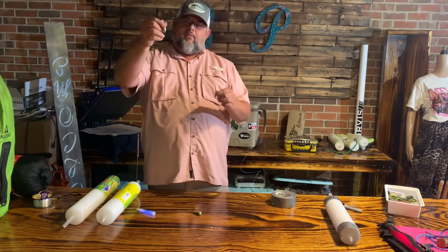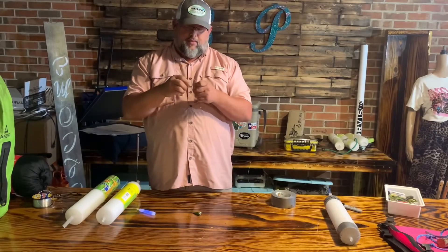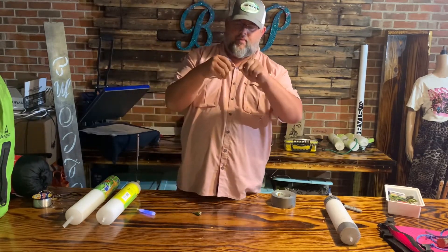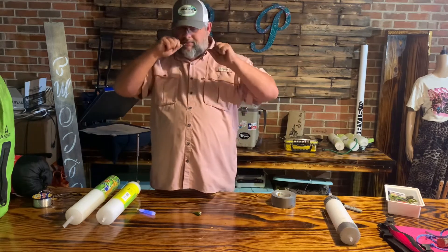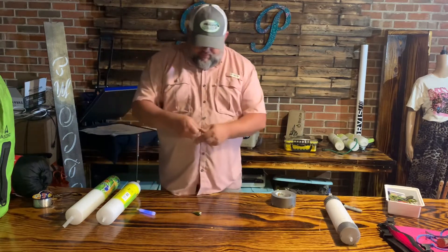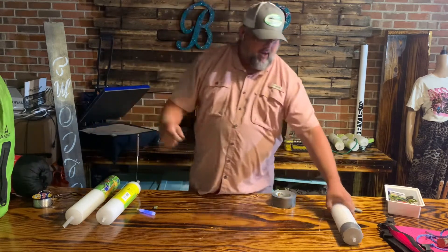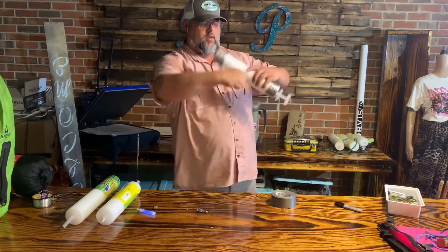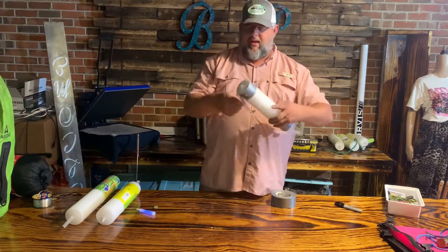I'll take one of these weights and just do a cinch knot on the end of it to keep it down. Throughout the day when we're fly fishing and we catch a little perch or something of that sort, now we have bait.